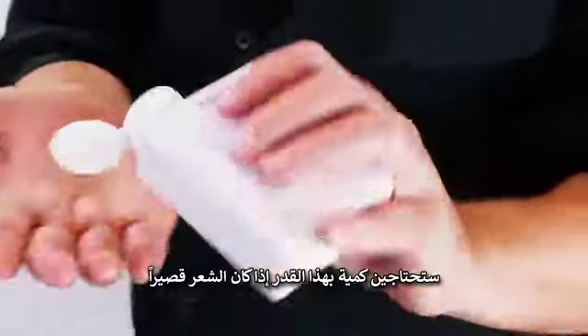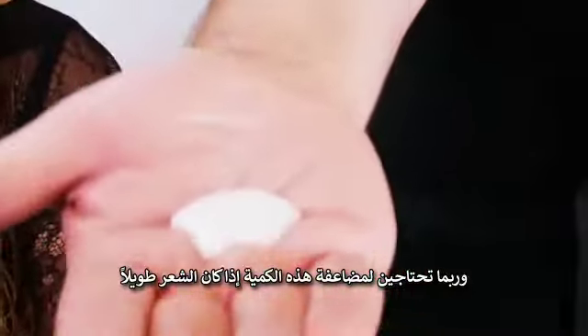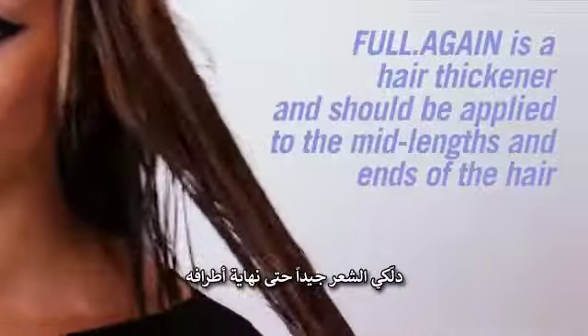You're probably going to use about that much for shorter hair, or I would double that if your hair was really long. You really want to put FullAgain mainly in the mid-lengths down to the ends of the hair. Make sure you rub it all the way down to the very tips of the hair so that your tips feel really strong and thick.